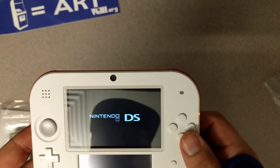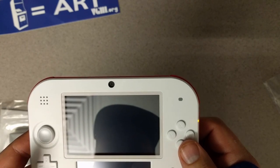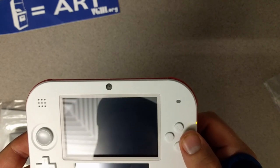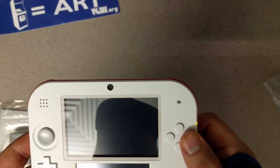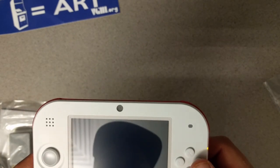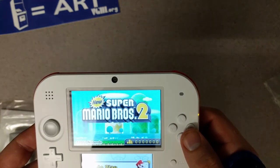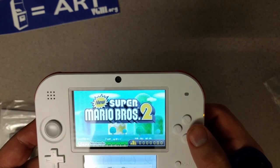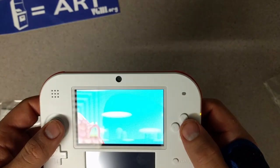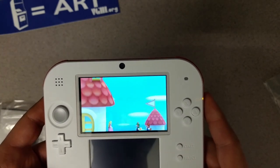The game is pre-installed right here, and there we go — after that short setup period, we're already playing New Super Mario Bros. 2, which is great. Super fast to get into — it's right there, not like a download code or something where you have to wait. You can just get going.